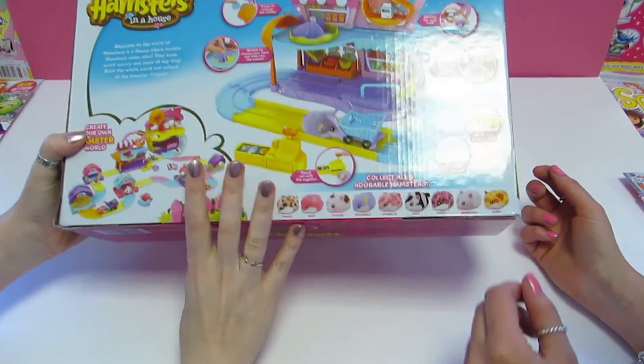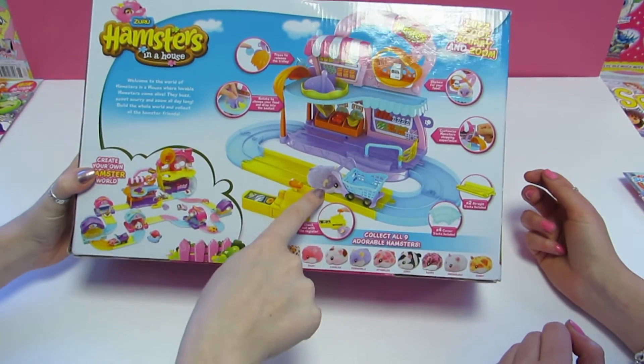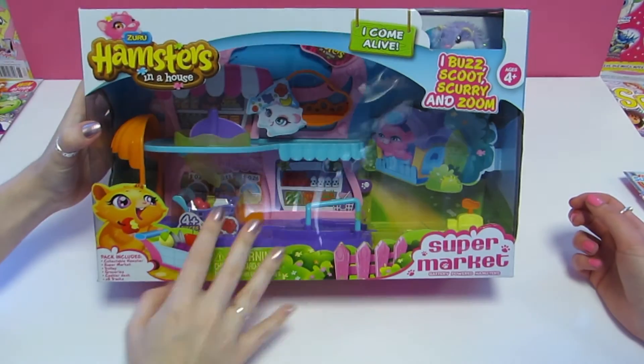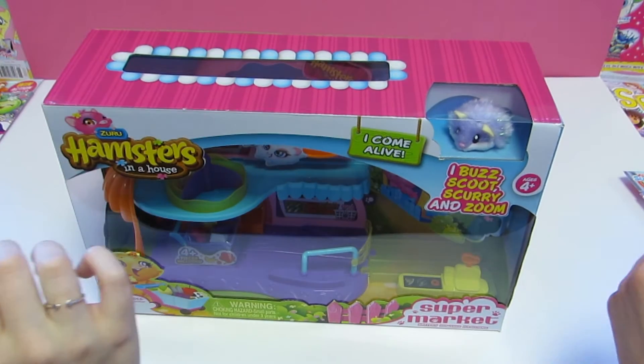Which hamster have we got? Oh, we've got Periwinkle! It pushes the little trolley with its nose. So if we take it out the box, yeah, have a look at it.